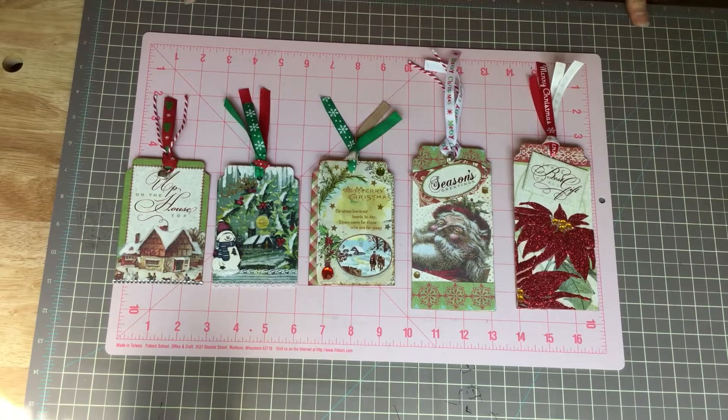Hi, this is Chrissy, Virginia Girl. Welcome to my channel. Today I want to share my project for the Christmas in July collab with Dawn H Creates here on YouTube. The theme for this week is traditional vintage, and this is for week two.